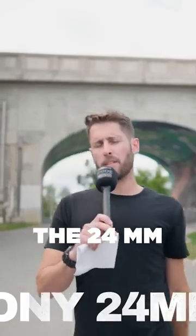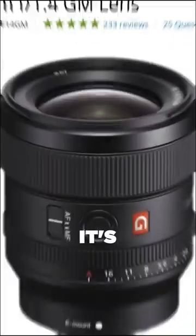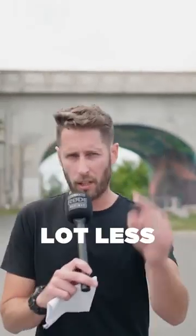Now, the one we're showing on right now is the 24mm G Master. It's a stunning lens, but it's $1,300. What is a more budget-friendly alternative that will get you similar results for a lot less money?